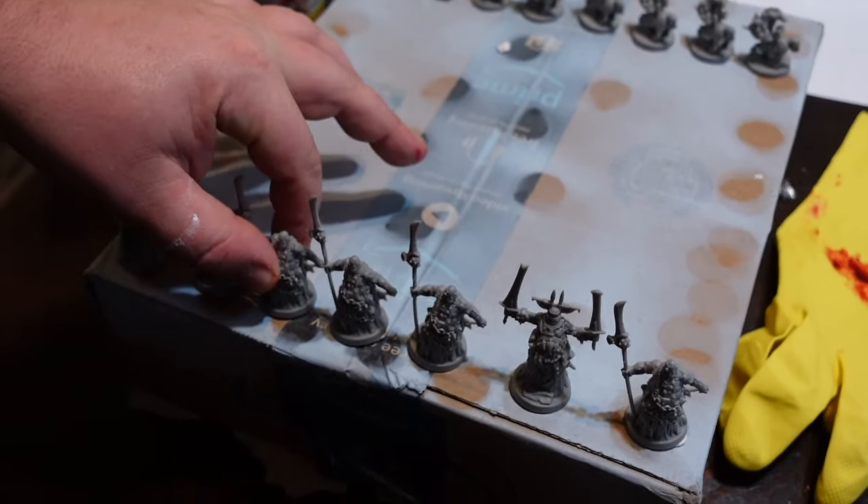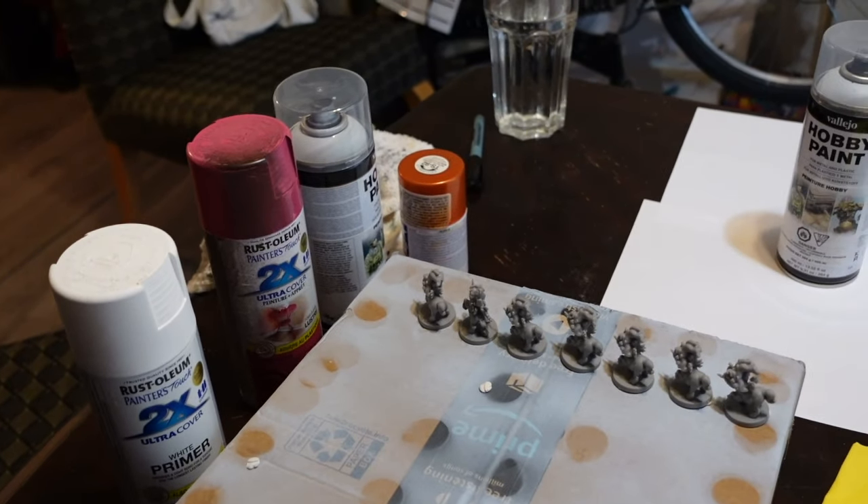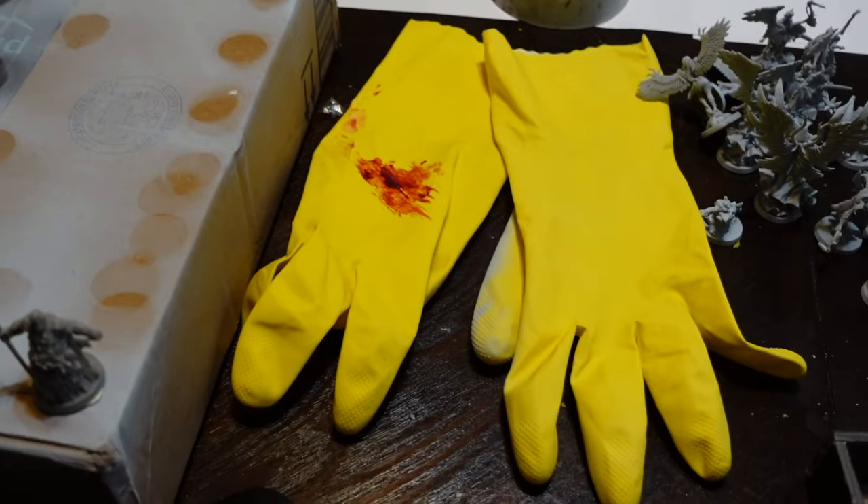We're going to go outside to do this. You're going to need a couple of things when you go outside: your box of minis stuck to cardboard with stick tack, your spray paint, and you're going to want some kind of glove.